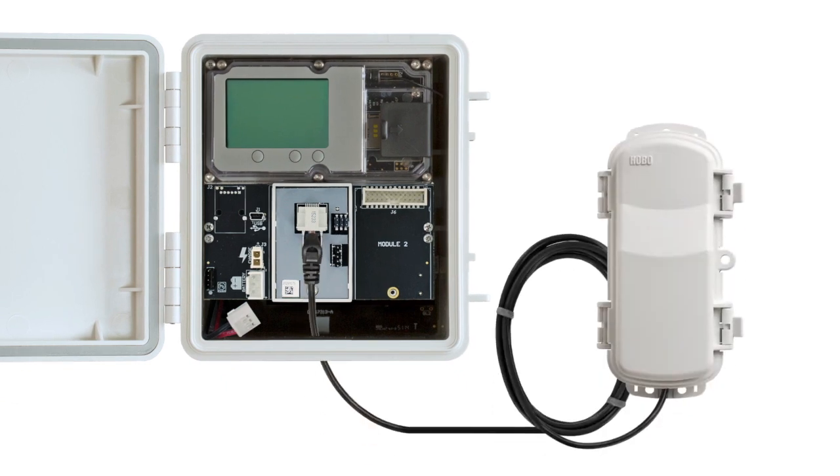Next, plug the cable from the RXW Manager into the jack on the Module, making sure the cable is inserted through the bottom of the station case. Do not reconnect the power on the station until the Manager is plugged in as shown.